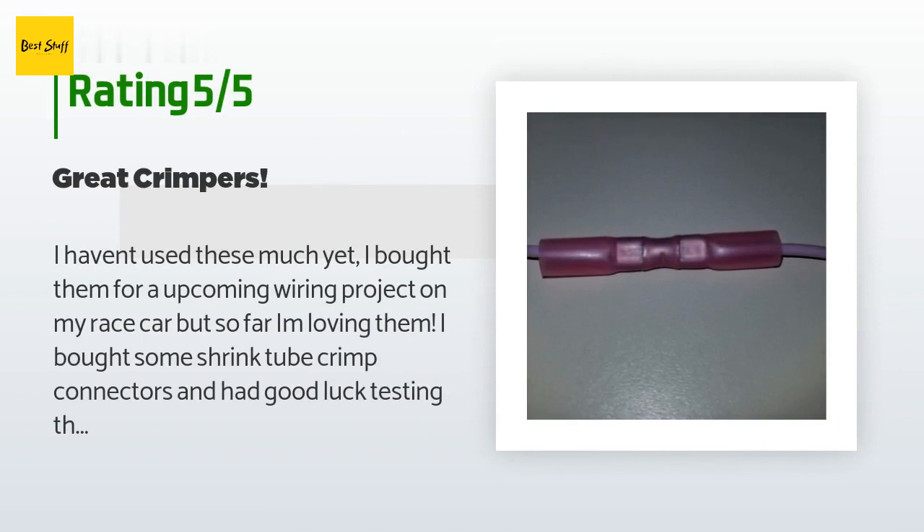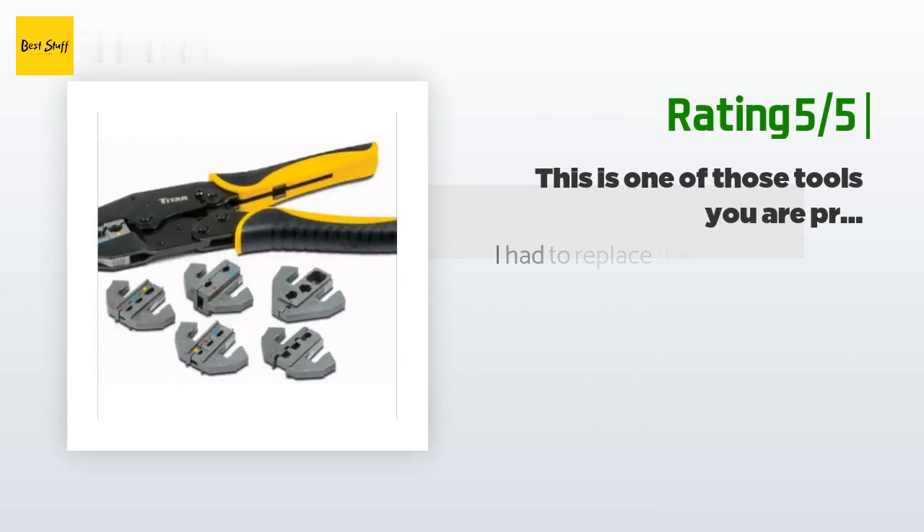A customer said: I haven't used these much yet — I bought them for an upcoming wiring project on my race car — but so far I am loving them. I bought some shrink tube crimp connectors and had good luck testing these out with everything from 10 to 22 gauge wiring. Another happy customer said: I had to replace the axles on my new 2019 Forest River Mini Light RV because of a Dexter brake flange recall.